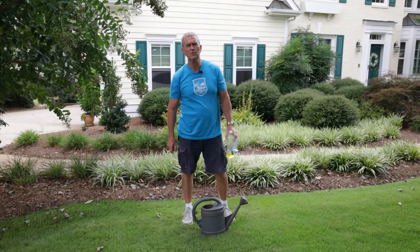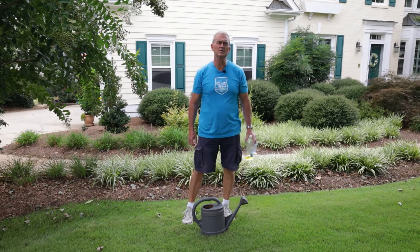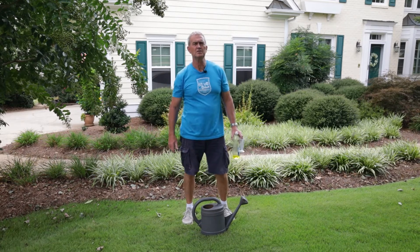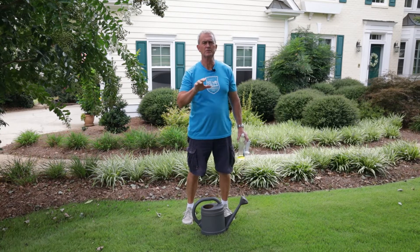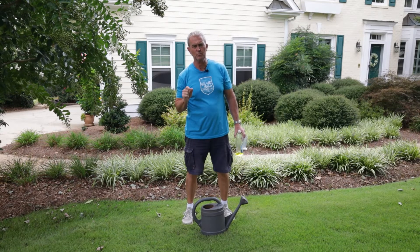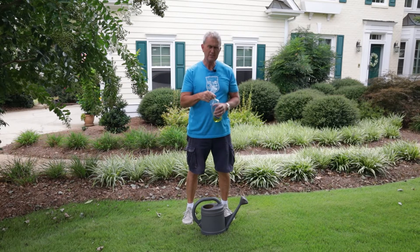Hey, it's Rick Brandenburg for Turf Bugs and Rock and Roll. I've got my cargo shorts on in honor of my bud Fred Yelverton, because I know he's a fashion king when it comes to those sorts of things. I want to talk a little bit about fall armyworms, because it's a time of year when they can be at their peak.